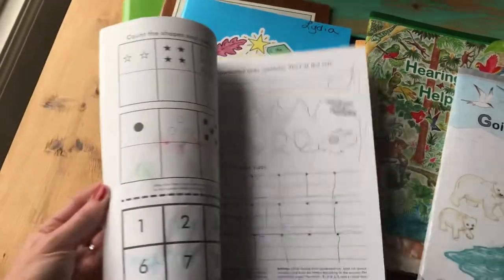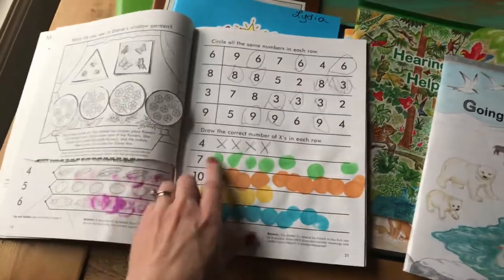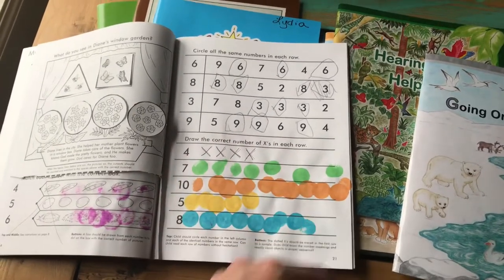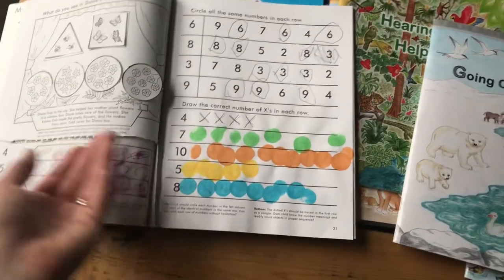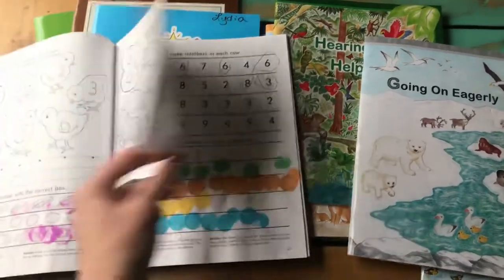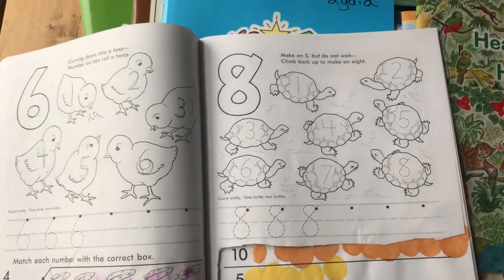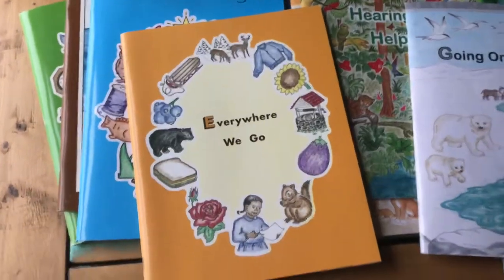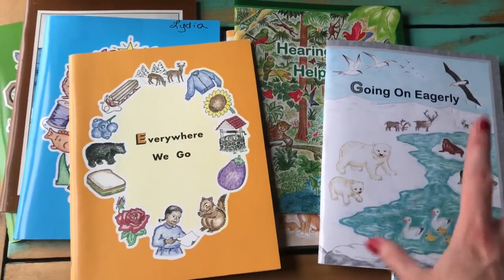There are a lot of different letter sounds. It's not fancy, but it works. Sometimes if it said to draw the correct amount of X's, he wanted to use dot markers and I just let him — because what does it matter, he's still counting. These are flexible and I could use them however I wanted. Most of the time I just followed the directions because that was easiest. There is some review in some of these books, so I don't think you'd necessarily need all of them.